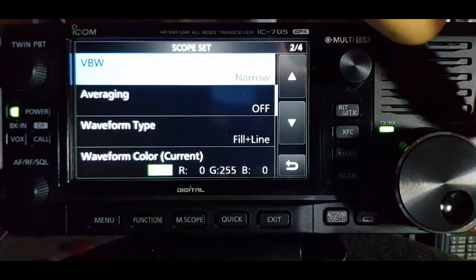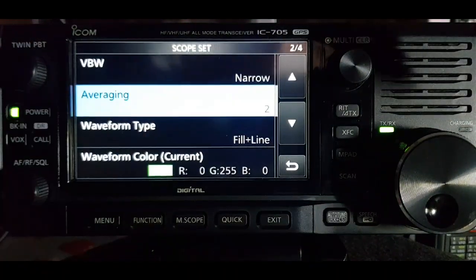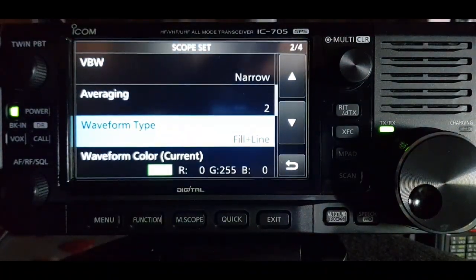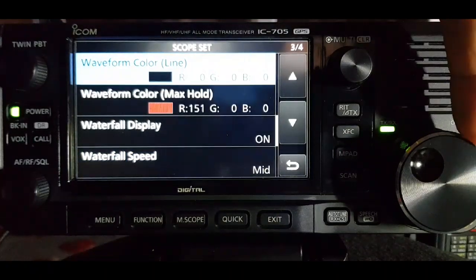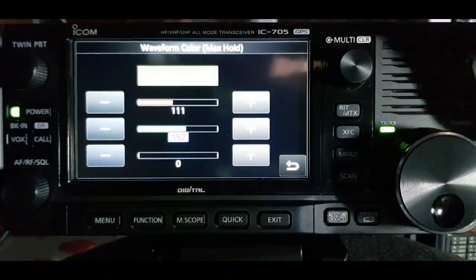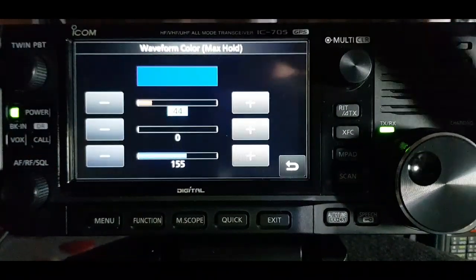I've never used averaging, so that's another one to look up in the manual. In the waveform line you can choose between fill and line - I've put fill in line, so I've got a black line outlining the waveform. I chose green, and for the max hold in the background it's red at the moment - but it doesn't have to be. Let's tap it and bring in another color - let's make it blue, so you can see the difference.